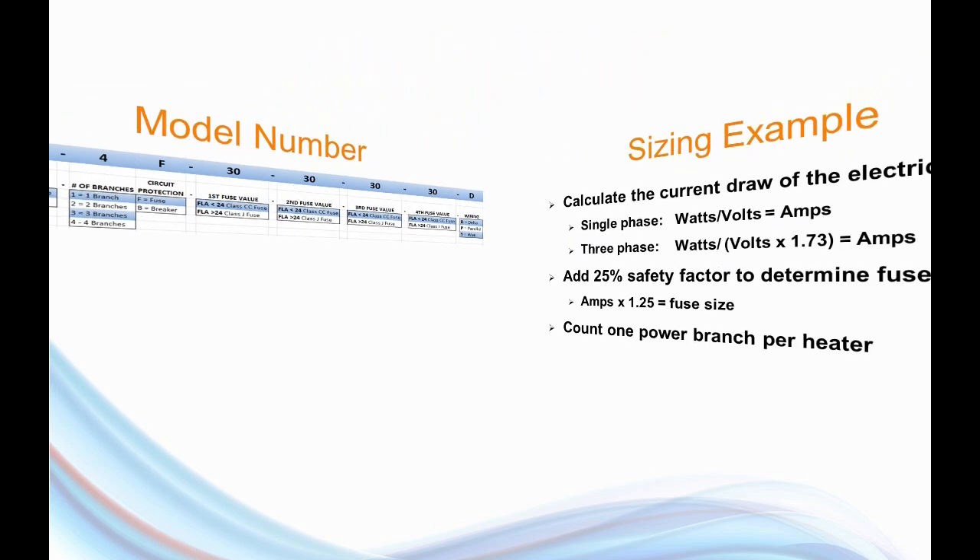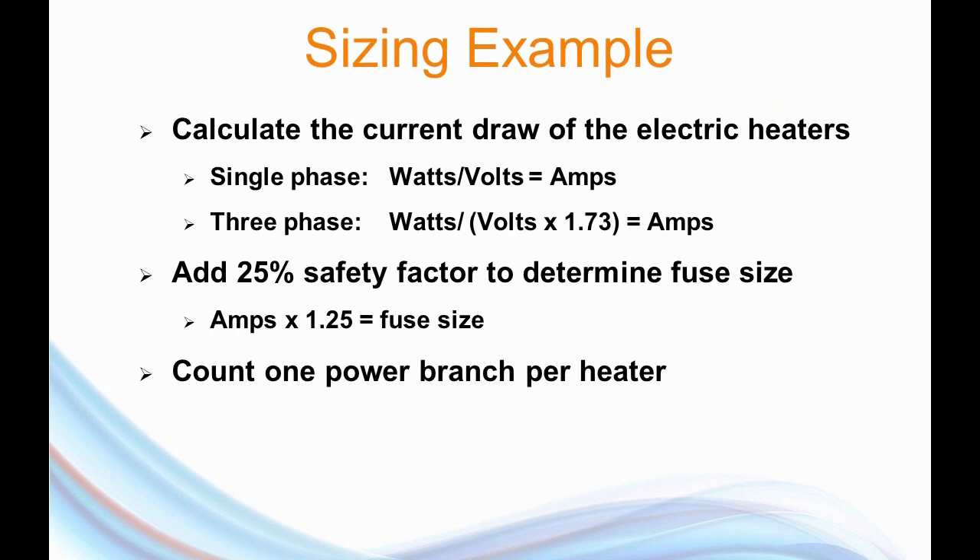To size one of these panels, first calculate the current draw of the electric heaters — we normally quote the same heater for each tank, so it's a multiple of one model. Calculate how much current one heater draws. Step two, add a 25% safety factor, and that will tell you what size fuse or mini circuit breaker you need. And lastly, count the number of heaters — that's how many branches you're going to have. I've got a couple of examples worked out to illustrate the point.